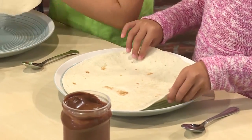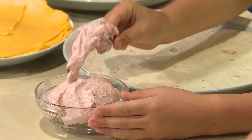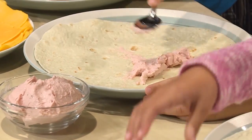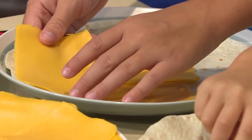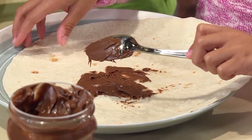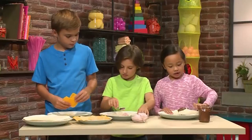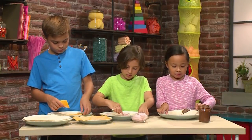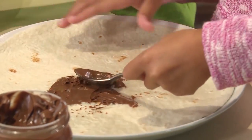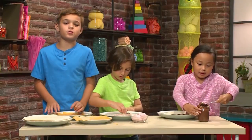Spread your filling on top of your tortilla. My filling is strawberry cream cheese. My filling is cheddar cheese. My filling is chocolate spread. I'm spreading it all over. It's hard because my chocolate spread is thick, so I have to really spread it out. I'm just placing the cheese on top of the tortilla.